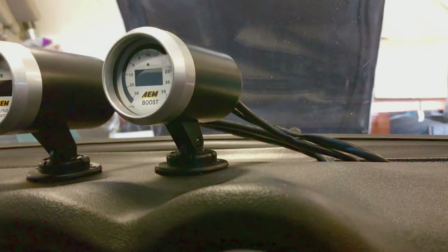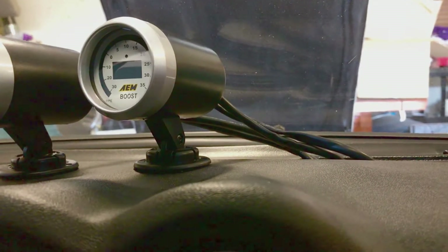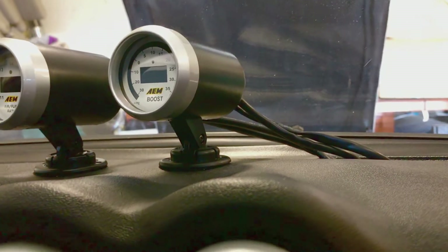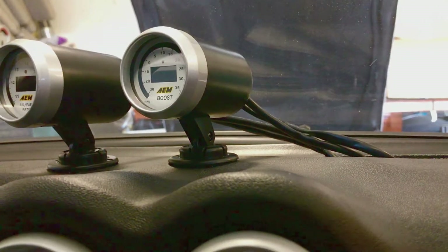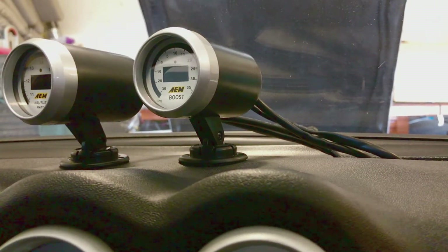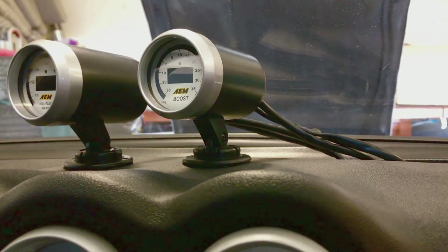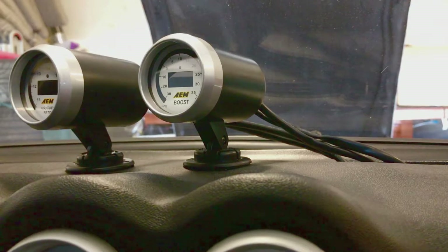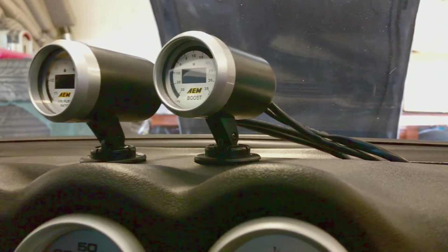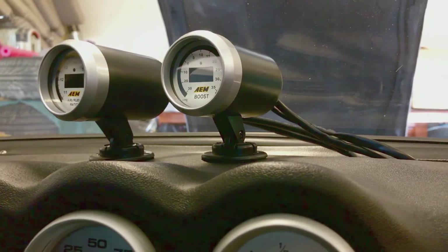The boost gauge is pretty easy — you just use the power wire and the ground wire. I grounded it to the battery negative, and then the power wire I just took to the fuse block and found the 12-volt ignition power, so it just goes on and off with the key. That's really all you do.